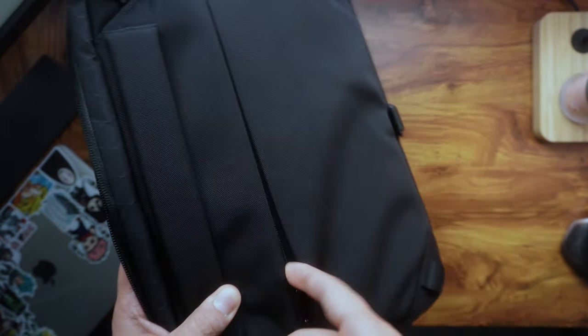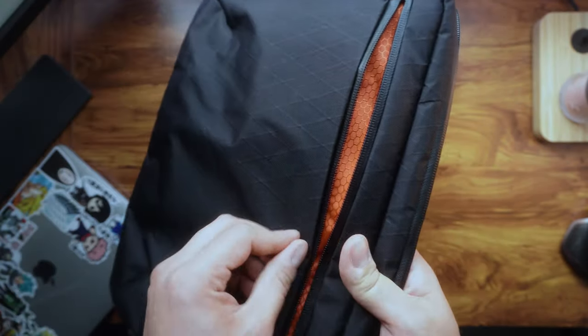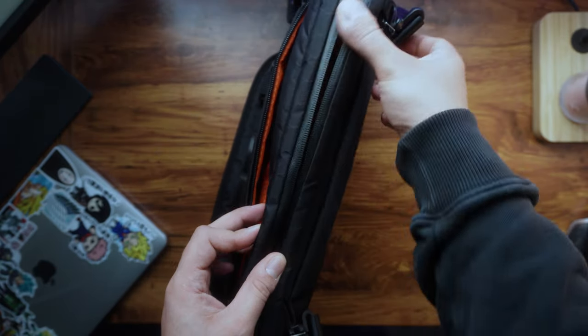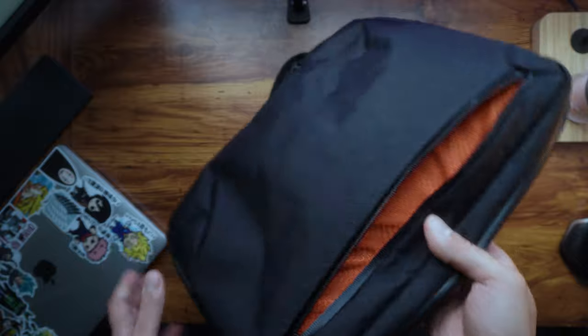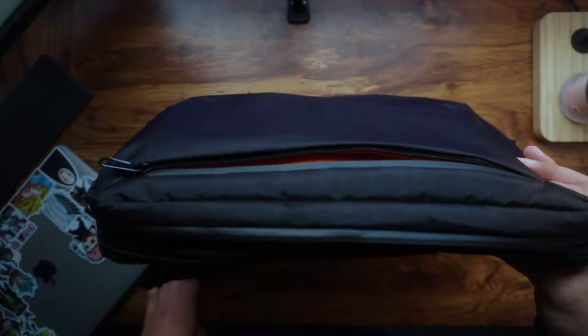Not all the zips are waterproof — one is a hidden one so it's covered and sealed anyway. But this zip here is waterproof, and this zip here is waterproof as well, so that's two waterproof zips.